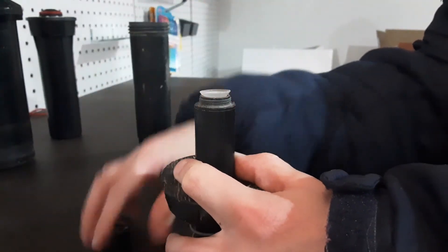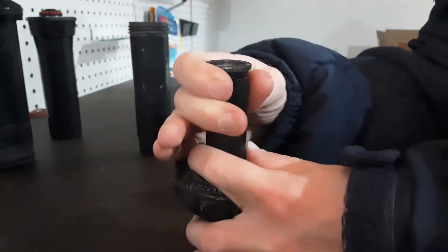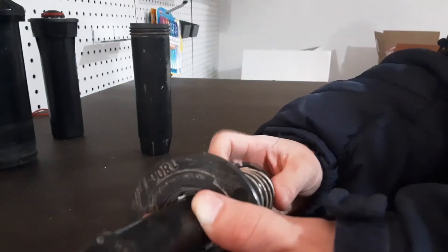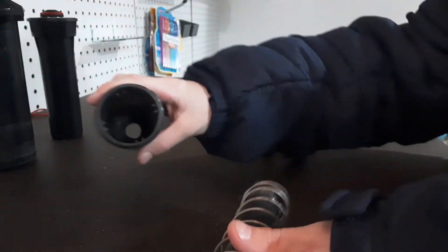Put in your filter, put your cap on, make sure it's tight. This does not have a ratcheting stem like the Hunter Pro Spray does. Line up these grooves to these grooves, just like this — it might take you a minute. Push it in, tighten it as tight as you can, and that's it.